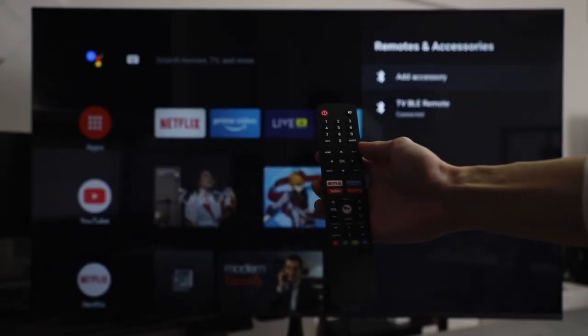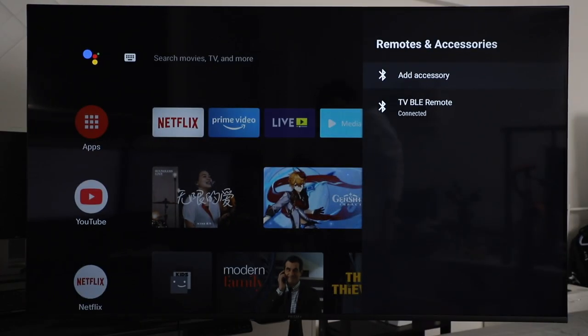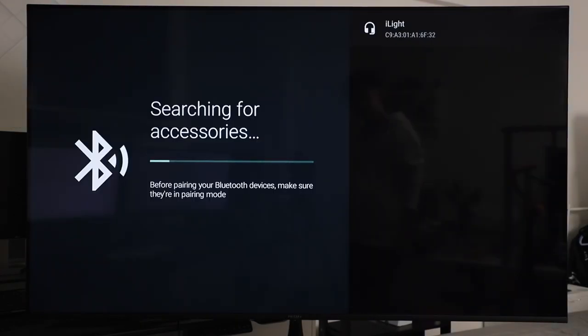Speaking of the remote and Bluetooth, the remote is connected via Bluetooth 5.0 to the TV, and you can connect your soundbar, keyboard, mice, etc., to really make this the centerpiece of your home.